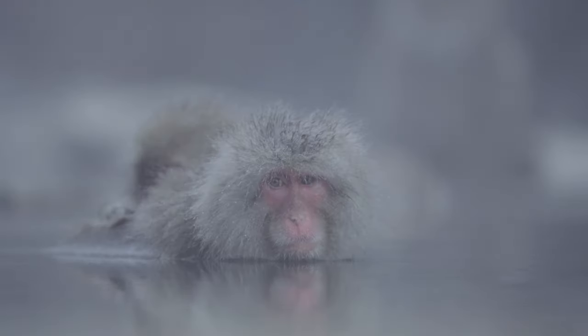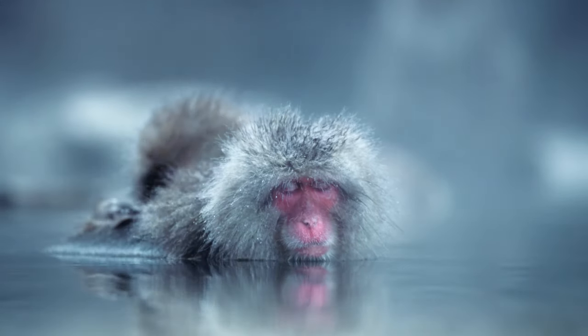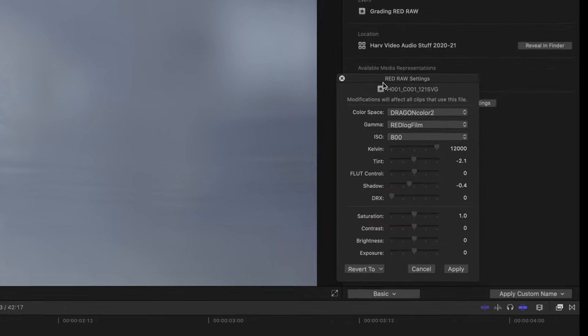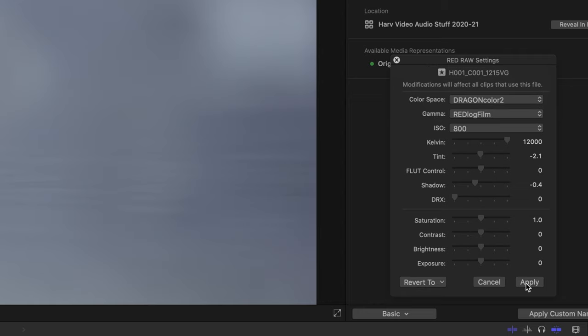For me the best way to approach grading RAW is to change the colour space and the contrast curve to something similar to what you've used most in the past, which for me would be Sony's S-Log2 and S-Gamut 3 Cine. Of course you're not going to be able to get those exact colour spaces and curves, but you can change it to similar ones, which I have done. So now that's done, let's get grading. Here's the ungraded footage and then once I'd applied my grade I ended up with this. I've got my colour space and gamma set to Dragon Color 2 and Red Log Film — I'll hit apply and then we can start the grade.